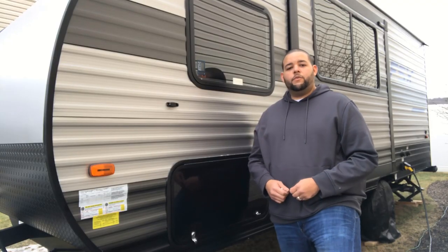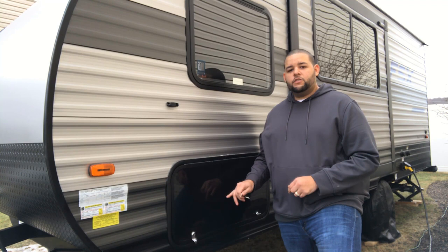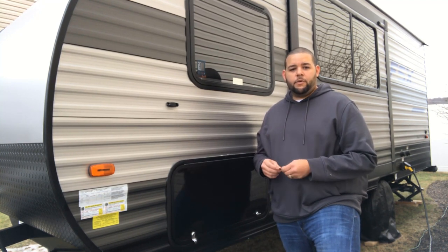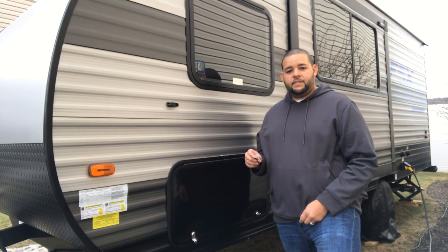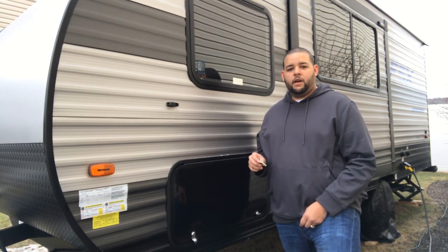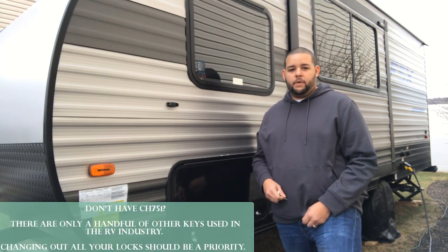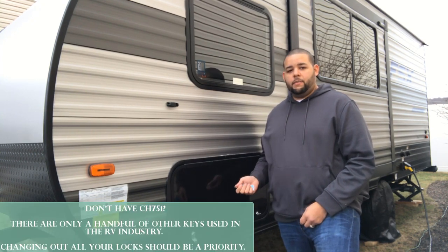Many people don't realize that most RV storage compartments use the exact same key. Don't believe me? Grab your storage compartment key and look at the back. If it says CH751, that means I can use the same key in your RV storage compartment and you can do the same thing with mine.